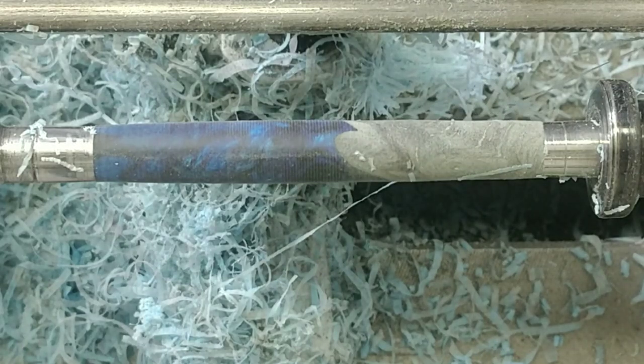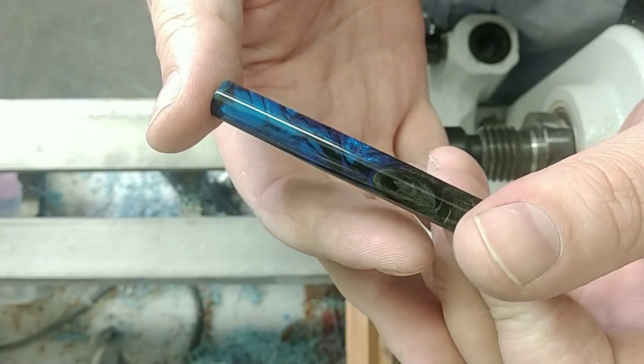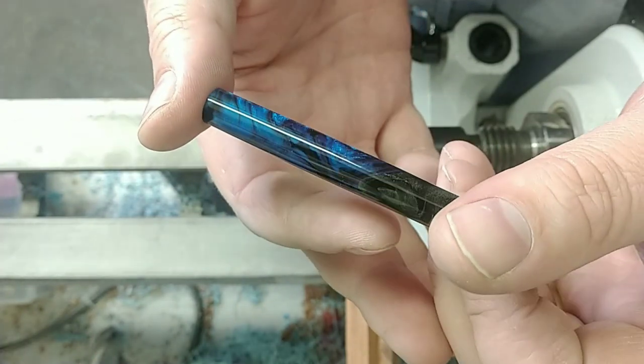I'll have to wait because I've got to do the sanding and polishing. You guys are going to see it right about now. Check out that beauty. That turned out absolutely gorgeous.